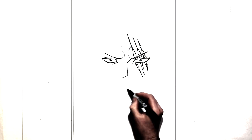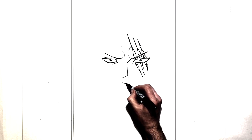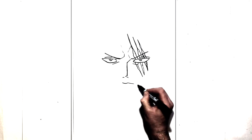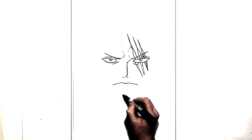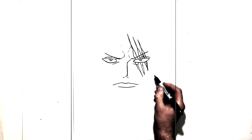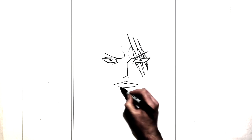And then we're gonna do his mouth. So he's looking real serious in this one. Just do that centre line just there underneath his nose, and then bring him down both sides — real serious looking. We have a line just under there for his lip, and then a line in the middle just there for his top lip.